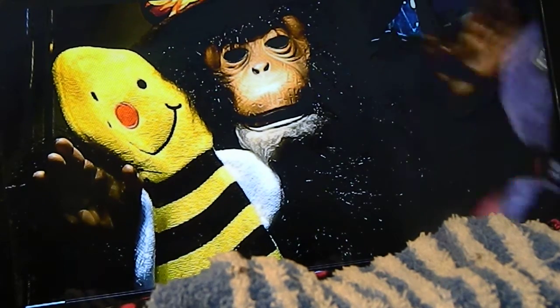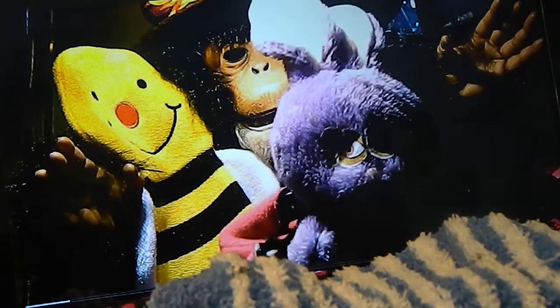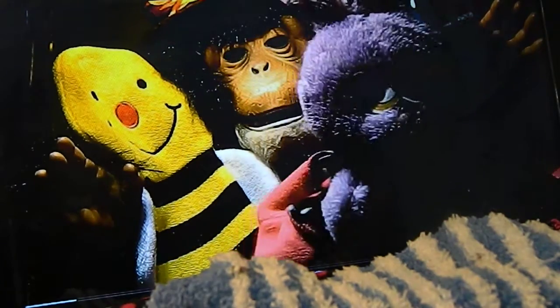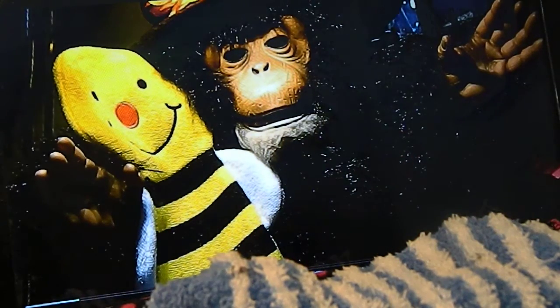Let's have some fun together today, learning to paint. Oh hi, Ms. Pinky. Oh hi. I have a bit of a cold. Okay guys, let's get started, okay?